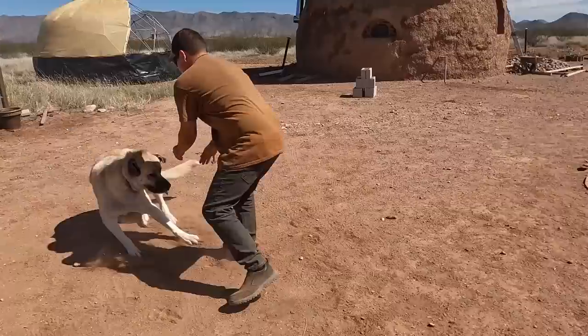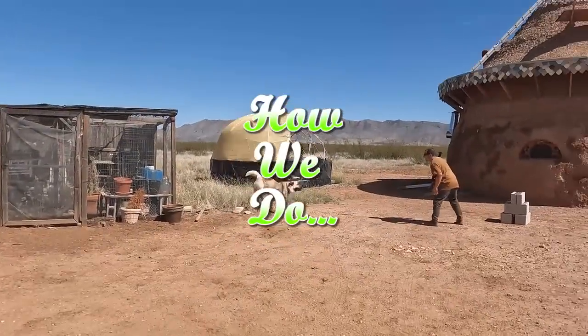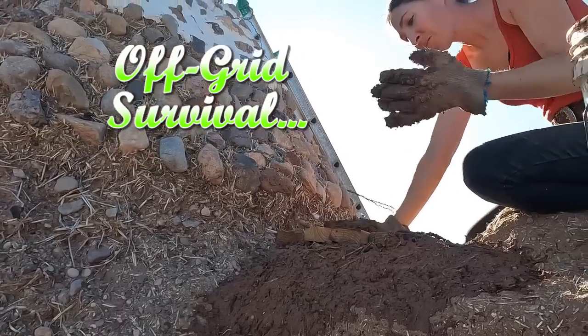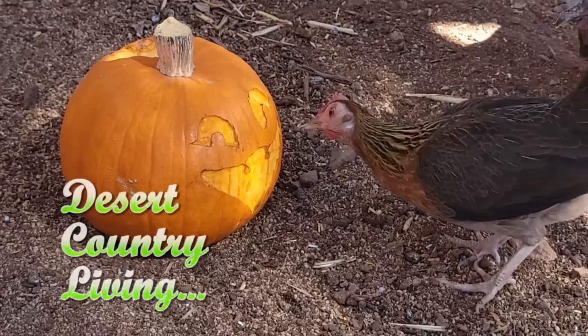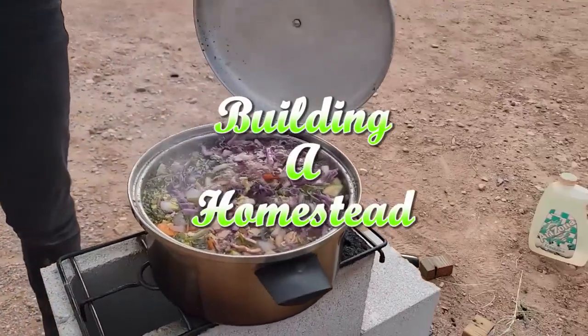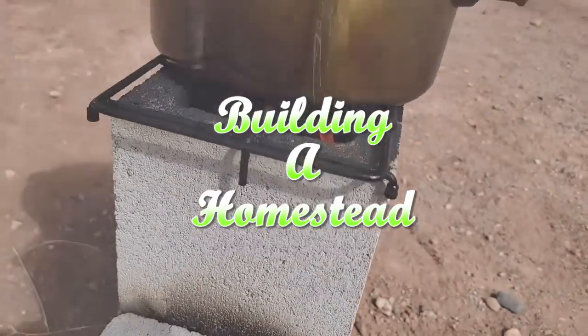This week on OSRL: Jim fixes part of the earthbag dome that a crazy dog destroyed, mudslinging everywhere from up high to down low, trying out a new technique for carving pumpkins, and making delicious off-grid food with a quick and easy cinder block rocket stove.